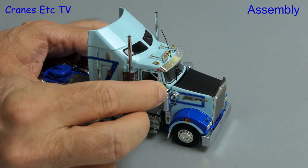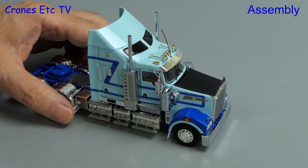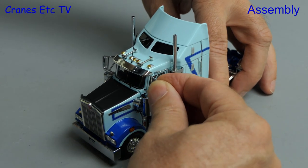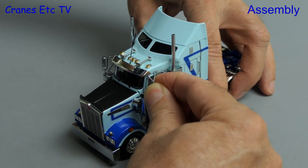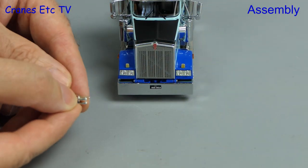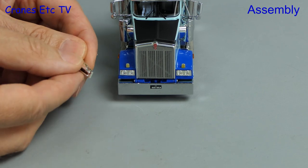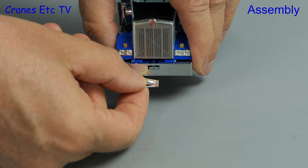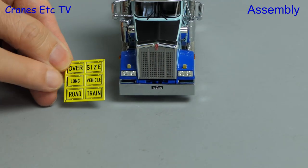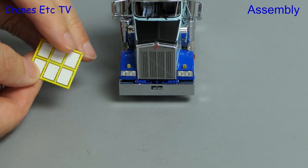On we go with the assembly and the first thing we need to do is to fit the mirrors to the T909. These are metal and they fit into preformed holes, and thankfully they're a good fit so they don't easily drop out. Also included with the model is an optional towing hitch — if you want it you can fix it to the front by peeling off the back and it will stick on. There are also some optional signs that you can stick onto the front bumper in the same way.